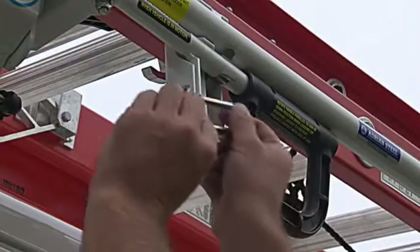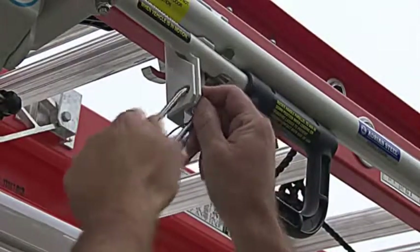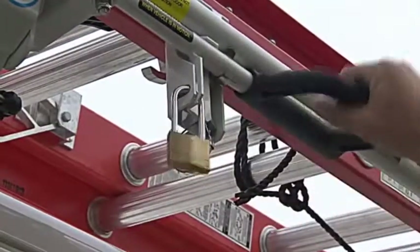Just finish up by adding an optional padlock. Now you know your ladder is safe, secure, and ready for the trip to your next job.